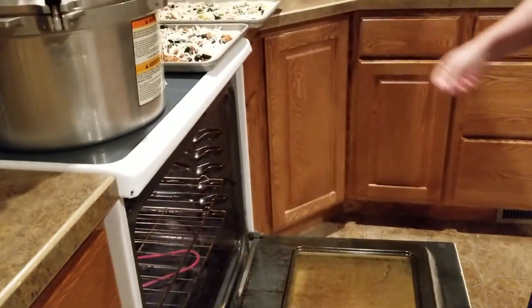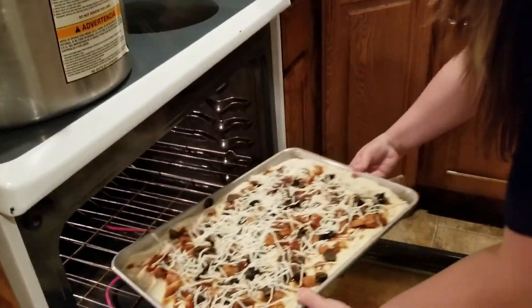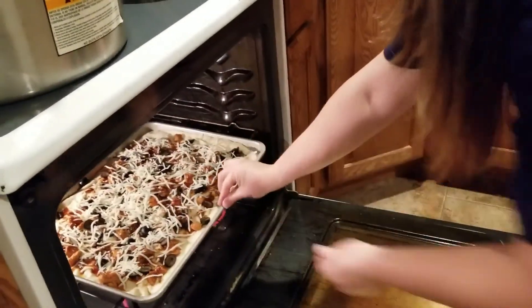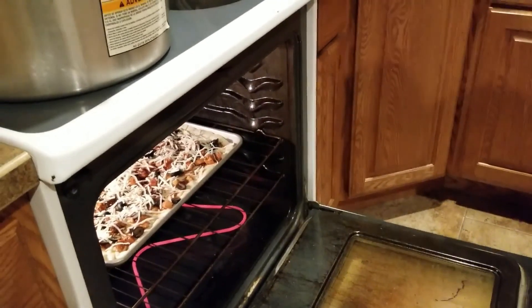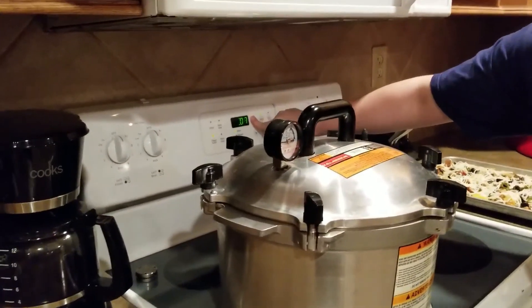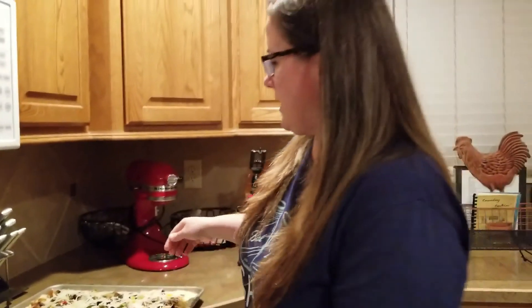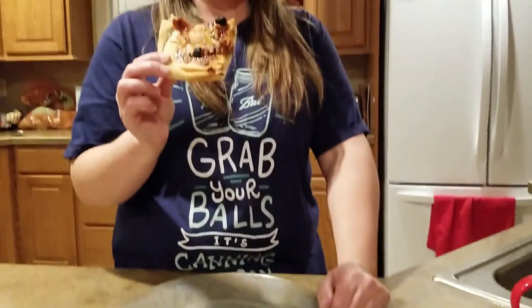Actually, I'm going to cook one at a time rather than doing one on the bottom rack — that bottom would probably burn. I'm going to set it for 15 minutes and see if that's enough. Becca's pizza is done — she didn't want to be on camera for the taste test, so I'm going to do it.